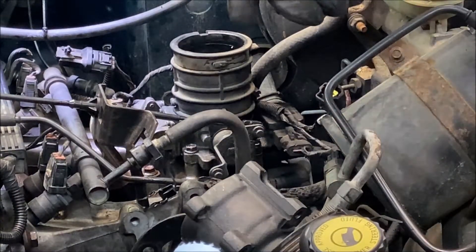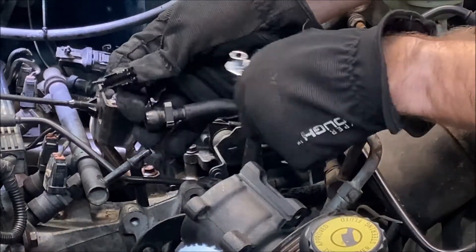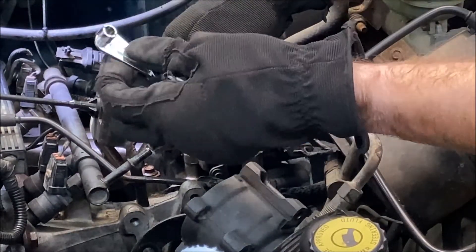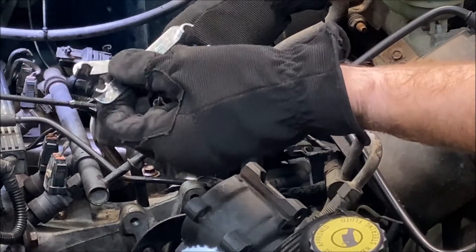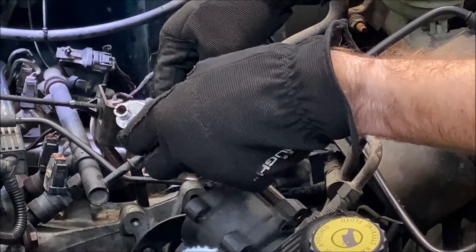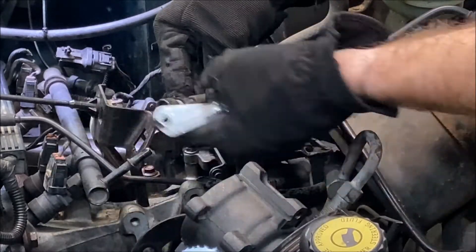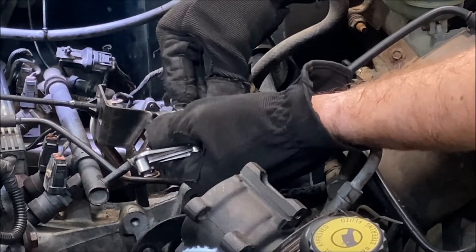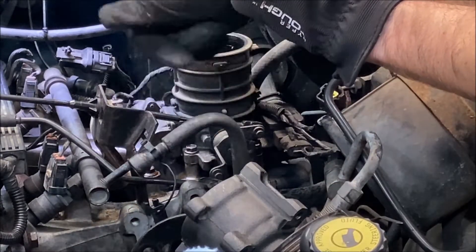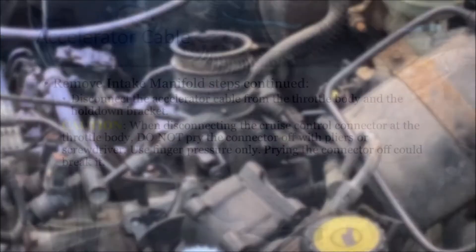To remove the fuel line, it's a quick disconnect. You remove the metal clip to let the two parts come apart, then you use a fuel line quick disconnect tool — I'll put a link in the description. You push it up into the quick disconnect and it opens up the two tabs inside the connector; at the same time you're pulling back on the fuel line and it comes apart. There's some fuel in the line still, so just be aware of that. It came apart pretty easily.